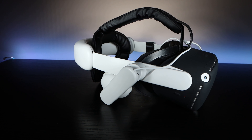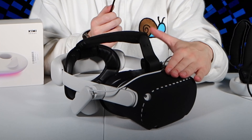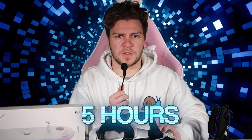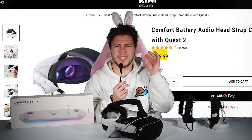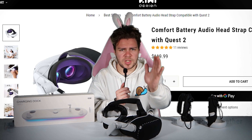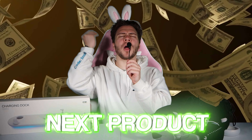Perhaps the most important feature of this head strap is the built-in battery pack. If you're in a long VR session and your headset dies and you lose your footage — this head strap can help prevent that. I usually get two hours of battery life out of my headset, but the head strap can add an extra five hours of playing, which is night and day. Overall, this head strap is going to run you $120, which is not cheap, but with all the value it brings it's something to consider — especially if you're building the ultimate VR headset.